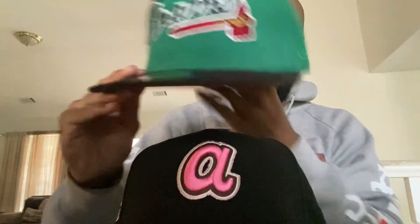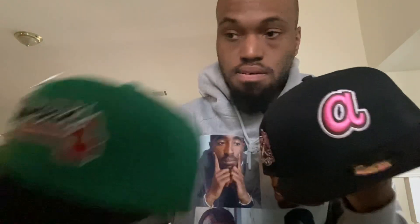We're just gonna try it on because that's what we're here for. Of course I got the Atlanta Braves hat — this one is from the Christmas patch, one of my last pickups. It's clean.